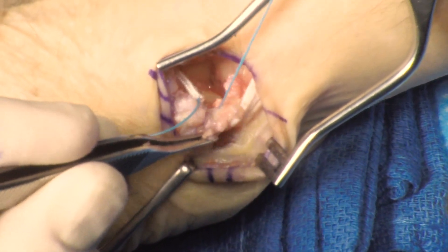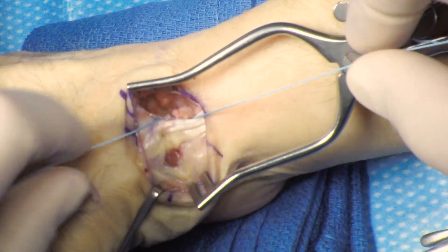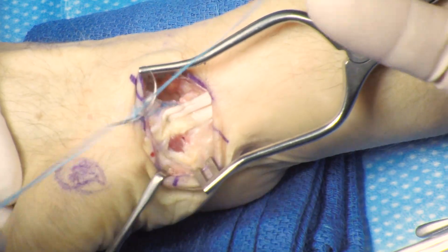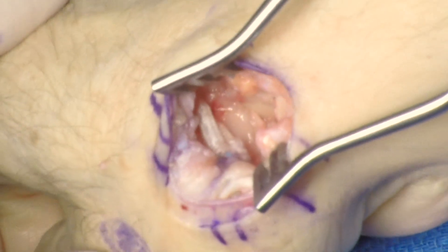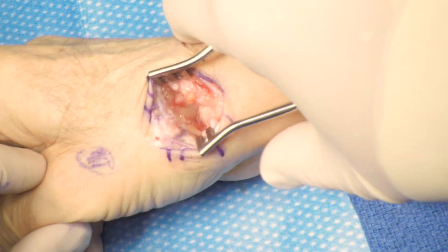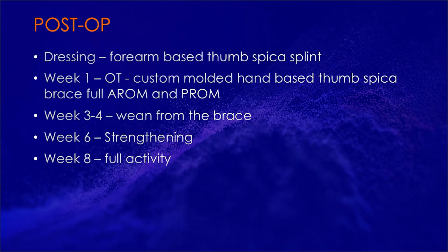I use one suture passed through and back to have the knot on the deep surface of the tendon within the arthroplasty space, so you don't have a large knot stack that is superficial and can be irritating. The thumb is positioned in abduction and the suture is tied. The sling is inspected and appropriate tension is confirmed. The thumb is loaded confirming stability. Final fluoroscopy shots show an acceptable arthroplasty space with no evidence of over-tensioning or under-tensioning. The patient is placed in a form-based thumb spica splint. They can begin occupational therapy at one week post-op, have a custom-molded hand-based thumb spica brace made, begin full active and passive range of motion, wean from the brace at weeks three to four, begin strengthening at week six, and typically return to full activity at week eight.